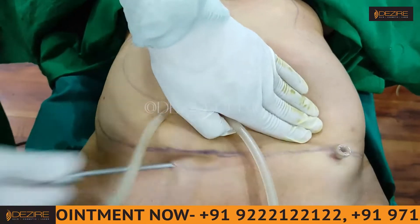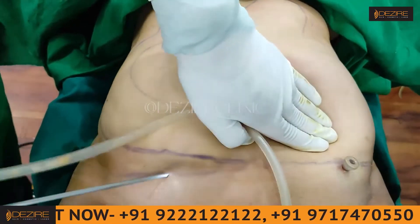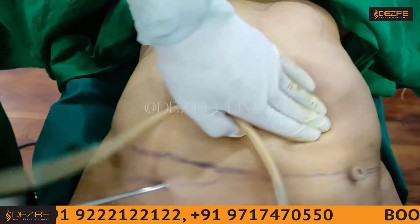If there is a small area and the patient is cooperative, we can do liposuction under local anesthesia as well.